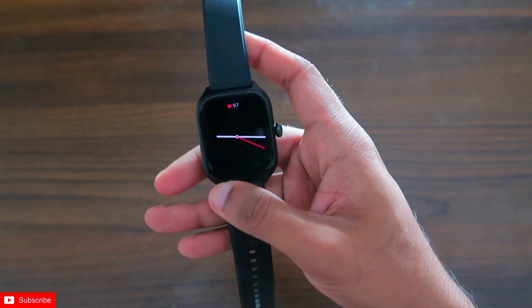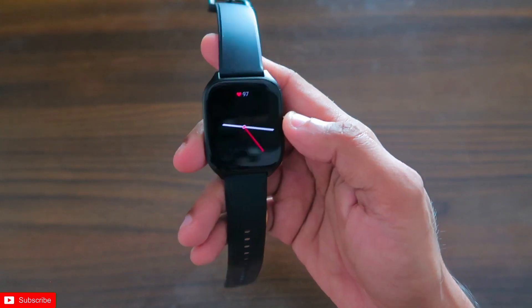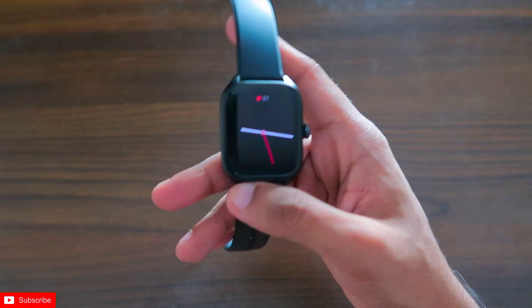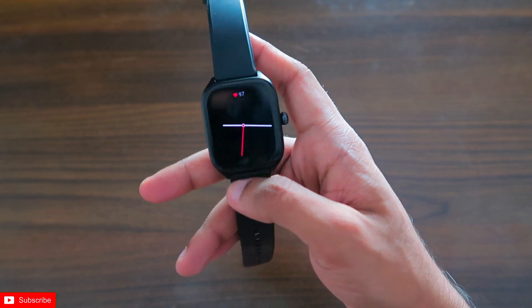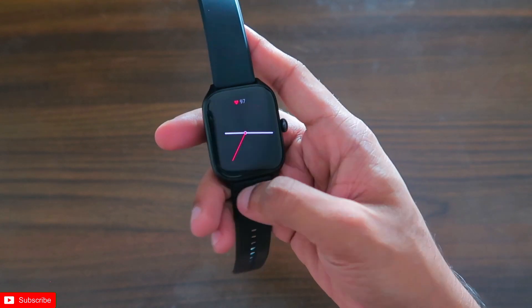Hey guys, I have the Amazfit GTS4 smartwatch, and in this video I will show you how you can transfer your data from the Zepp app to the Samsung Health app and also the Google Fit app by a simple trick, which will keep all your data synced across all the devices.